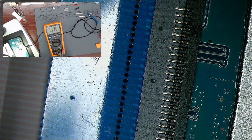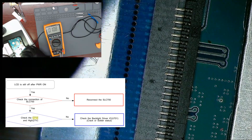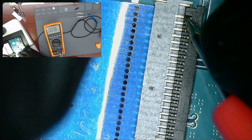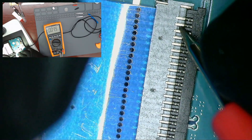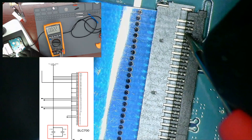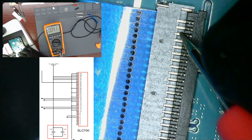Let's follow the procedure of the service manual to check problems related to the LCD. The service manual recommends checking the flexible screen connector — let's make a visual inspection and measure some voltages. There should be 3.3 volts on pins 32, 33, and 34, but there is nothing.